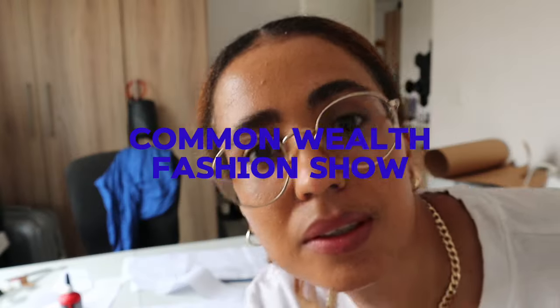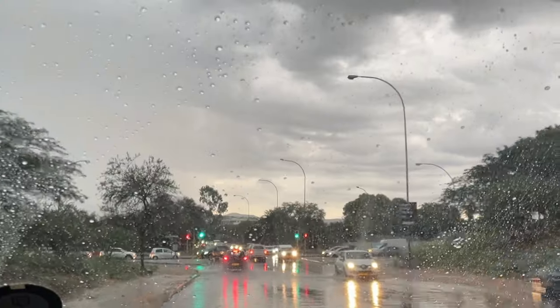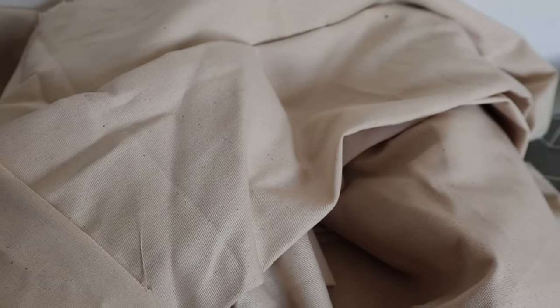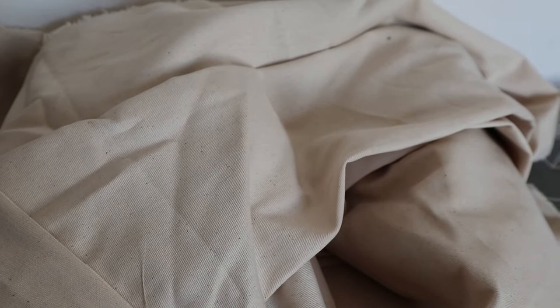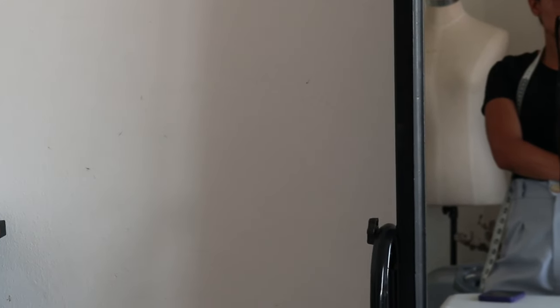We'll be back to work today. It's show day today. This is 10 meters of cotton, and I need to go rinse it now. But now I'm thinking, should I put it in the washing machine? Because then that will actually allow it to shrink through.